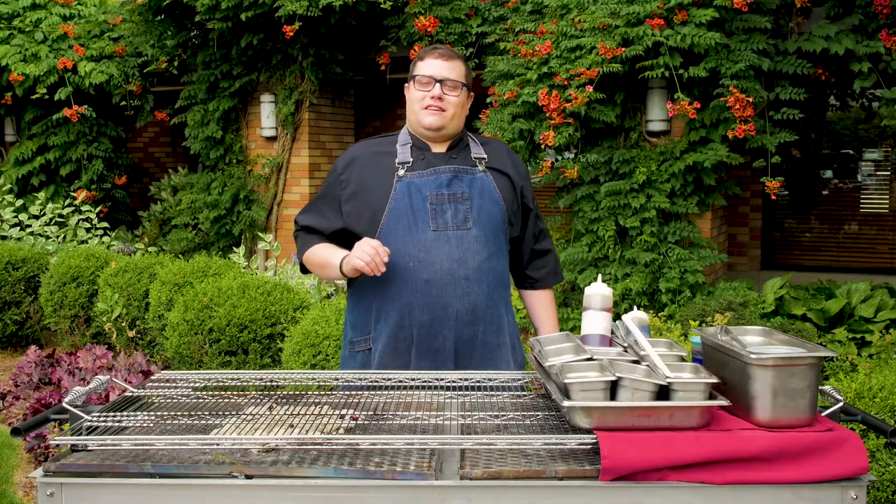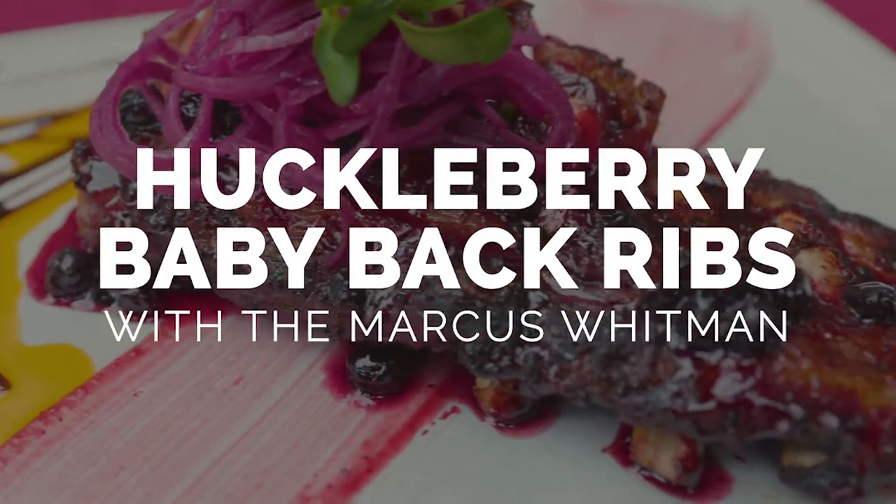Hi, I'm Grant Hinterleiter, the executive chef at the Marcus Whitman Hotel, and today we're going to be making huckleberry baby back ribs.